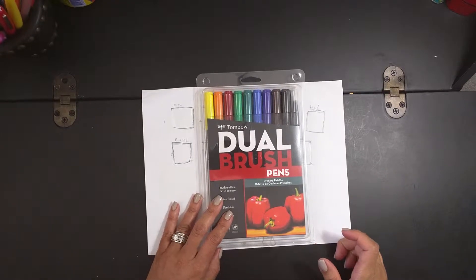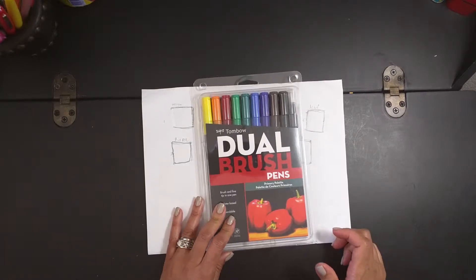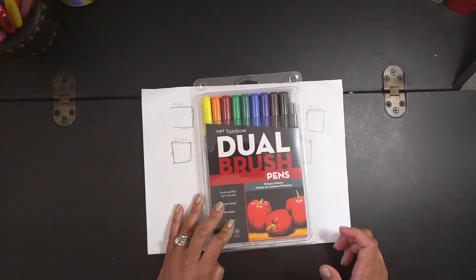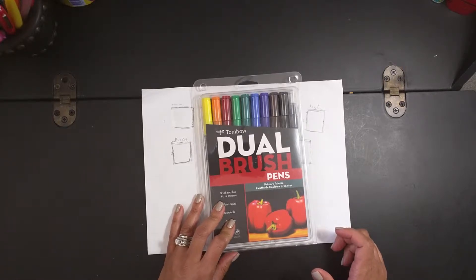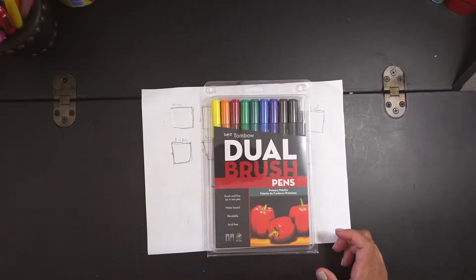Hello guys, welcome to my desk — Tita's Red Desk. This channel is about Bible journaling, art and crafts, unboxing, and enjoying the important things in life. Remember, always smile, be good to yourself and others. Remember that a smile is free and you can change someone's day. Today I want to start this video by thanking God for everything great that he does.